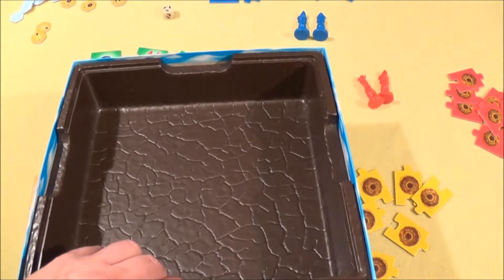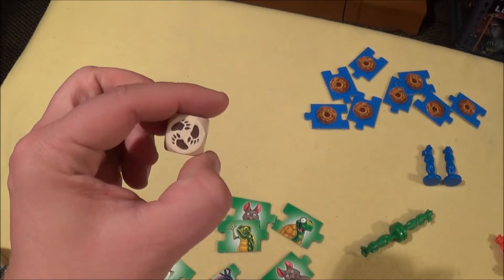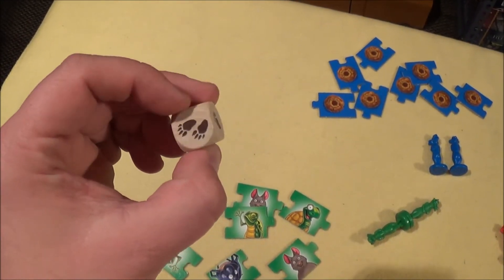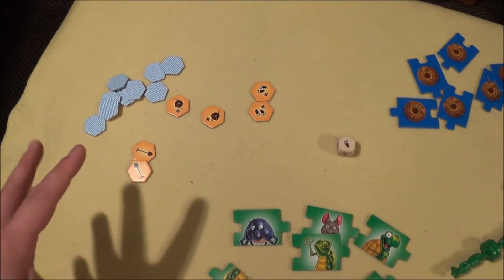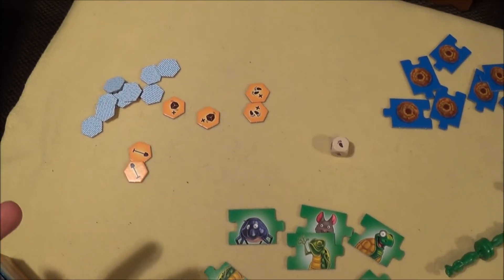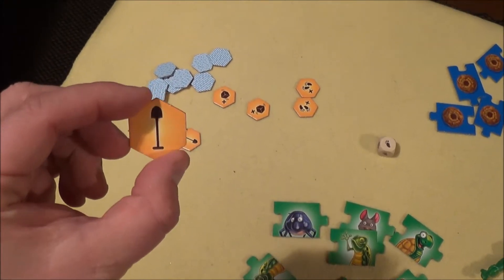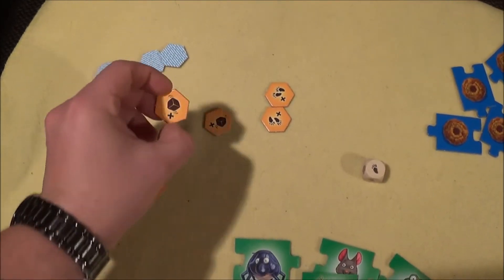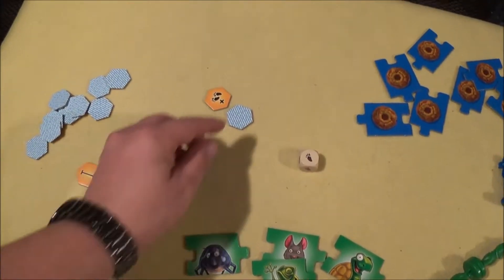The box is really important for the game. You have a die with three feet, which means move three spots, two, and one. And you have some Super Marecat special tokens. This one means dig through a wall or a hedge, this one means reroll your die, and this one means add two to your movement.